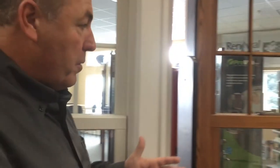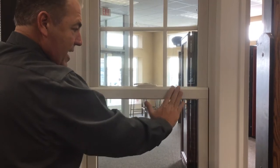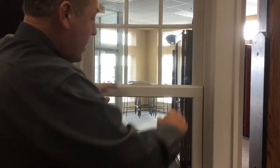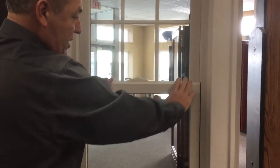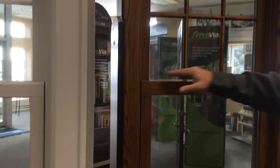Over here we have another double hung window. Going back to the white one for a second — you'll notice this is our check rail, which has kind of a bevel to it. You have two choices that don't affect the price: you can get the contemporary style, which has more of a bevel to it, or you can go with the traditional style, like on this other window here.